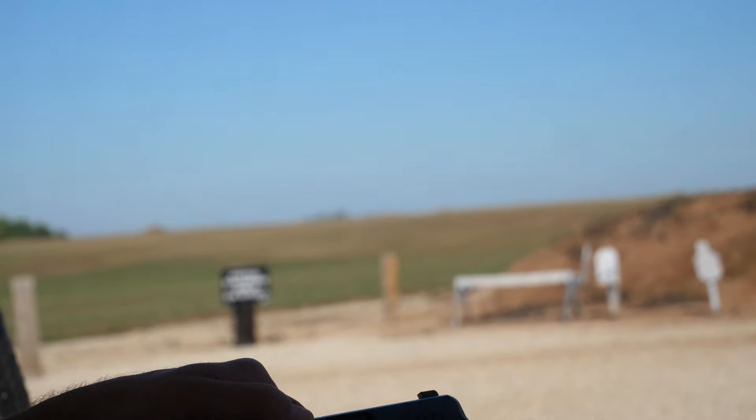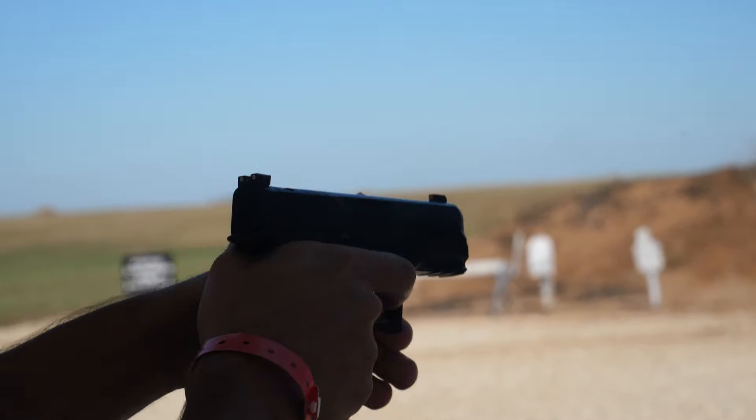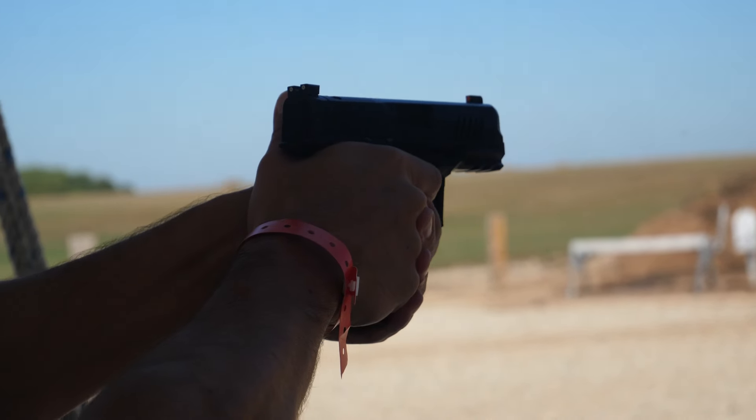They've also added interchangeable back straps, which are common on other guns but not so much on the Legacy R7. And finally, there's a really nice magwell for folks who are looking for speed reloads, especially for concealed carry.